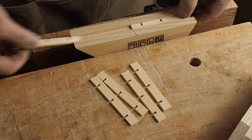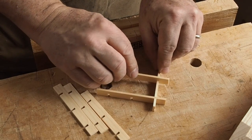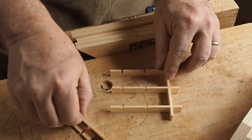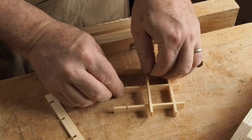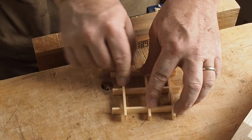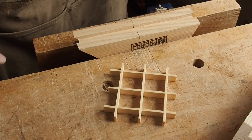With parts cut to length, this is a super easy part — it's just a matter of putting those little notches together to create a half-lap joint. I often put a dab of glue in each joint just to hold the grid together a little bit. That's about it. Ten seconds and we're good to go.